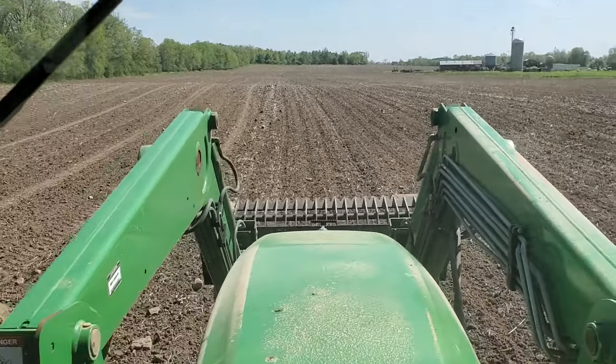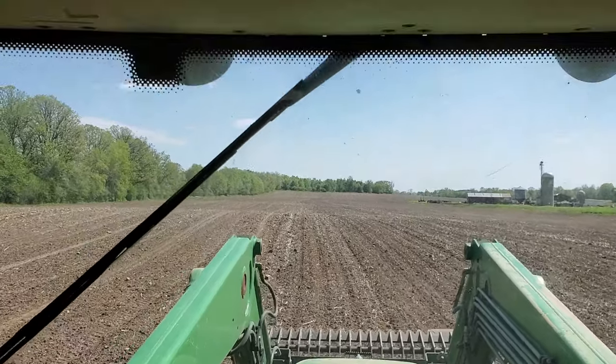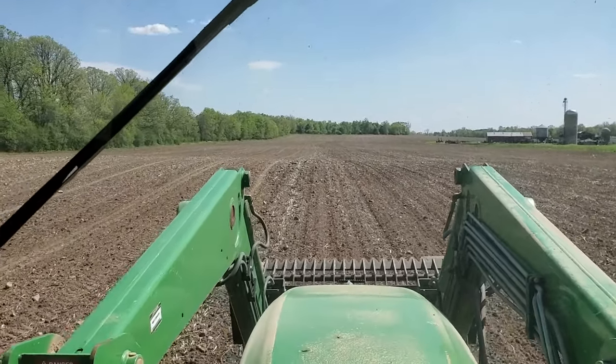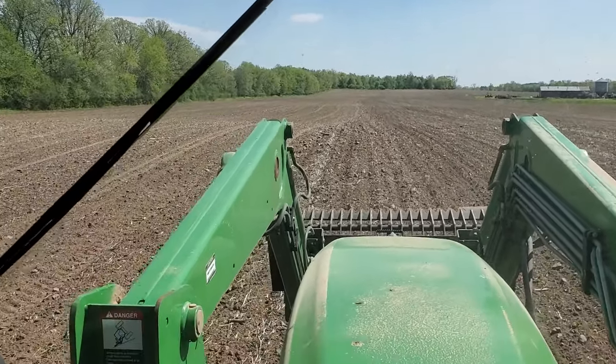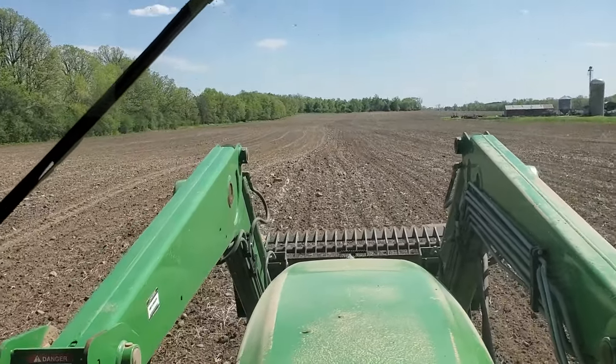I'm back with another video for you, this time picking rocks. This was soybeans last year, and the best time for us to pick these rocks, at least mechanically, is after beans. There's very little residue sitting on the surface, relatively small amount. And one pass of the field cultivator brings up some rocks.